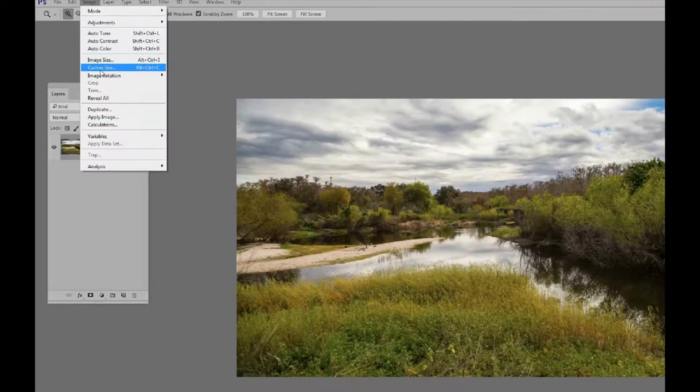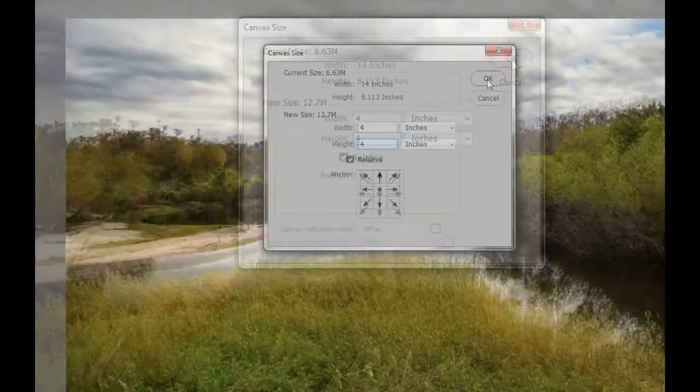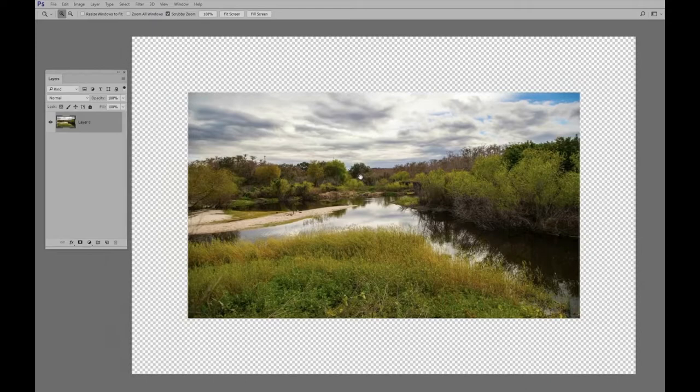Now we can see we have a 14-inch photo. We want two inches on each side, so we're going to need to add four inches. The easiest way to do that is to check the Relative box and type in four in each box — width and height. That will give us an additional two inches on each side, and there we go. Now we have two inches on each side.